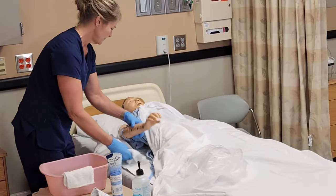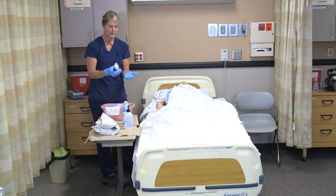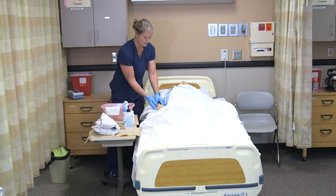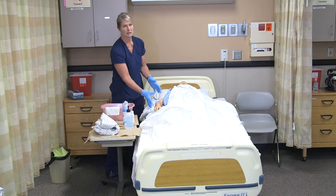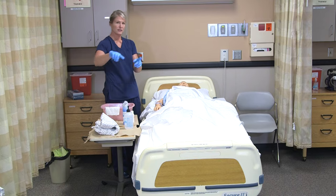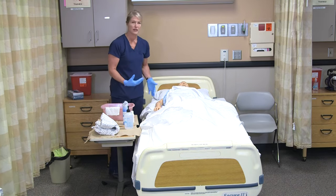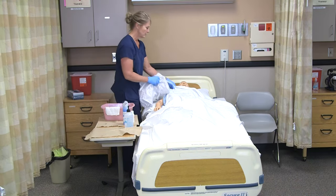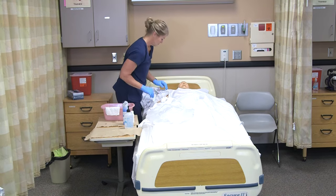Leigh, would you like any lotion today? If the person did want lotion, I would put that on my gloved hand, warm up the lotion in my hands, and then gently put that on their skin. You don't want lotion in between skin creases or skin folds for moisture reasons. I would then take my tray table to the other side, do the same thing on the other arm, and then if they were going to get dressed we'd put their clothing on. If they're going to stay in bed with the gown, I can just slip off their old gown.